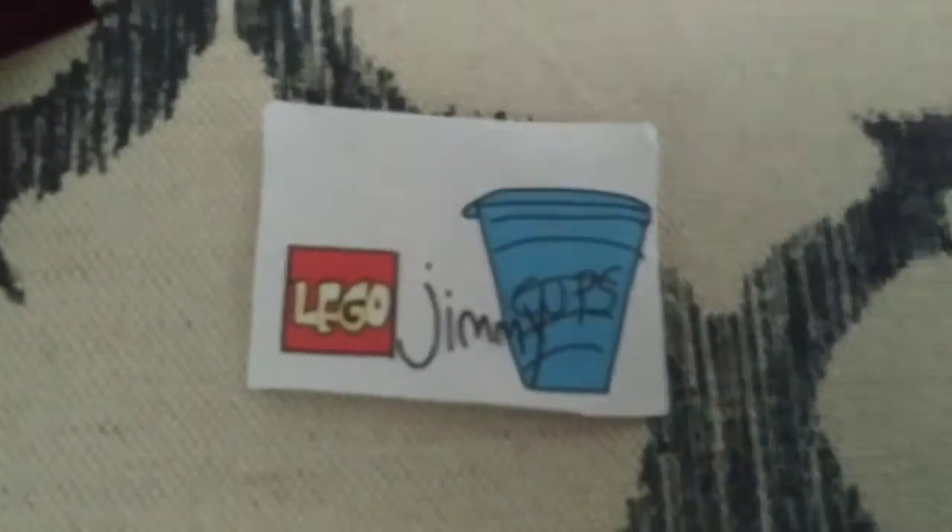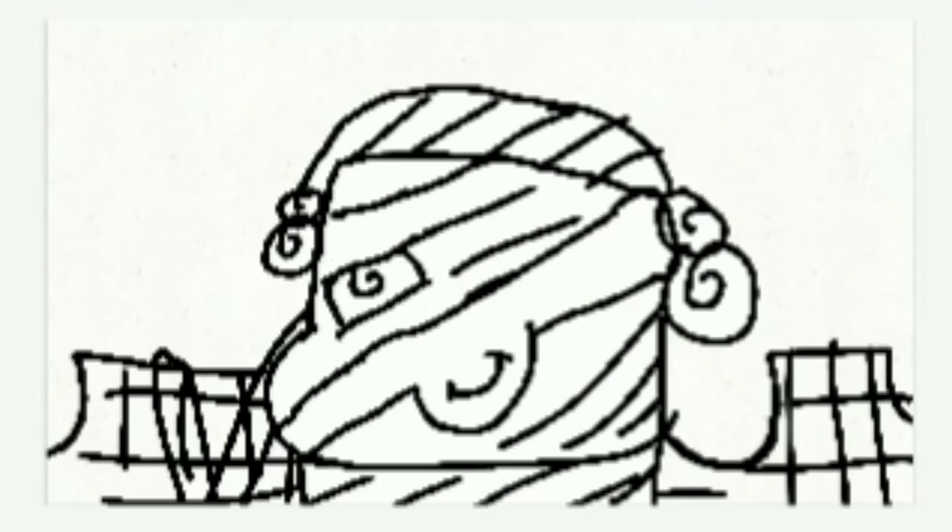This is the outro to Lego Jimmy Cops. We'll use a rubber band. Finally!